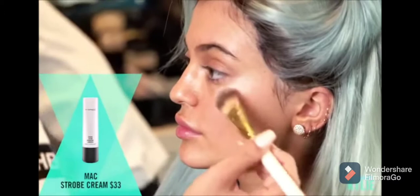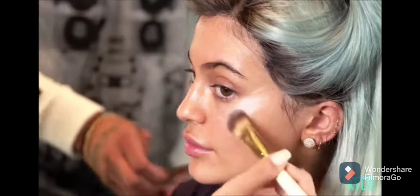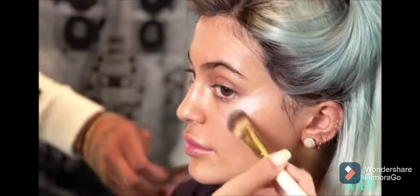I'm going to use a flat brush, and I'm just going to put it at the high points of her cheekbones. What this does is when light hits her face, it'll create a beautiful, luminous look.